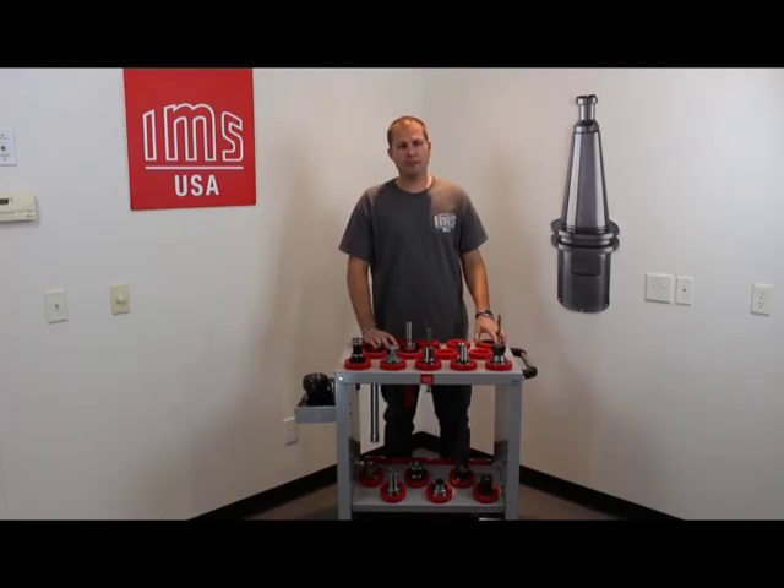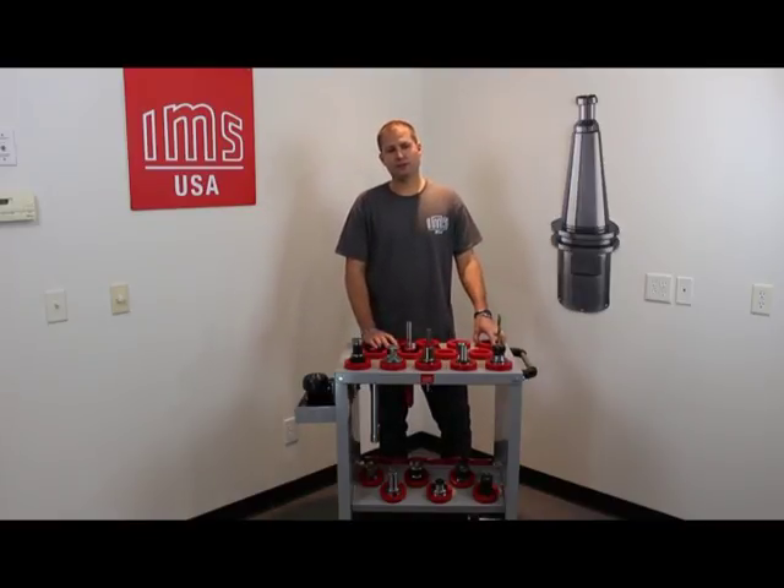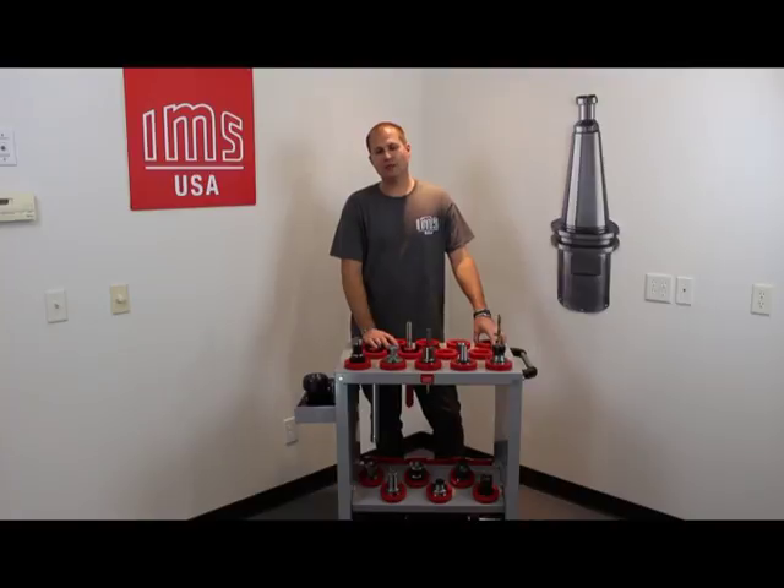You can take preventative measures to ensure the longevity of your tools by using professional accessories for cleaning, tightening, clamping, and storage.